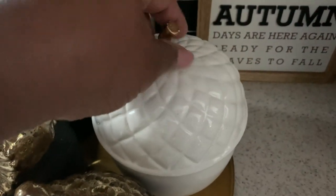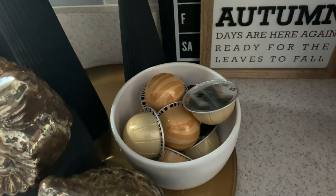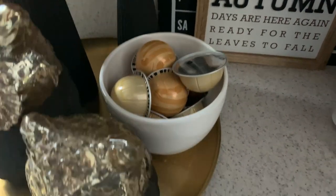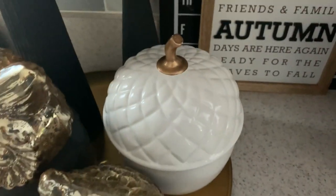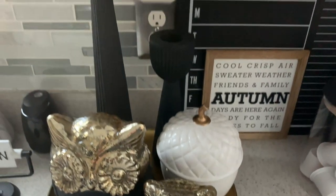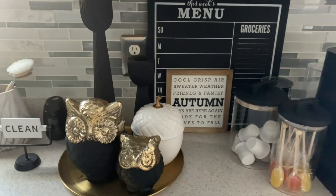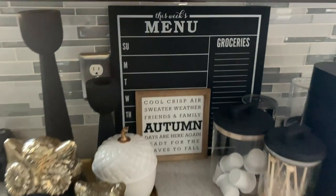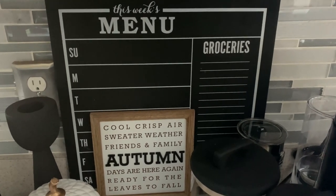I am using this little acorn — I think I picked this up from Joann's — and inside the acorn is where we store our Nespresso pods. I thought this was a really cute way of hiding the pods and still keeping my kitchen nice and clean and giving it a simple aesthetic.